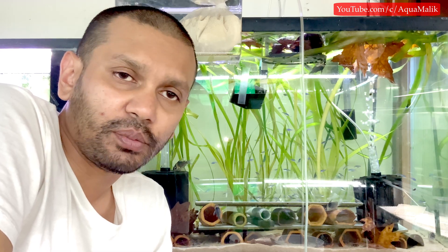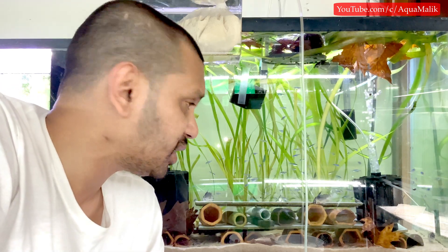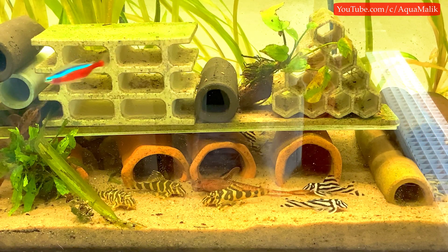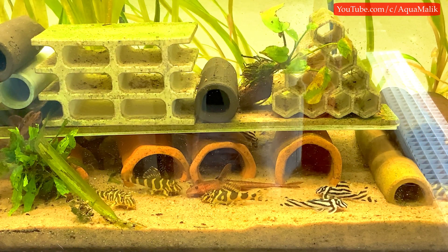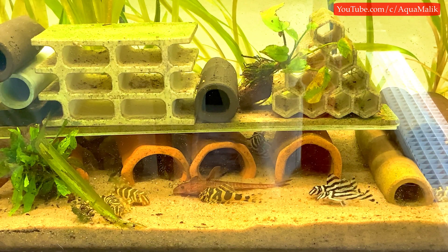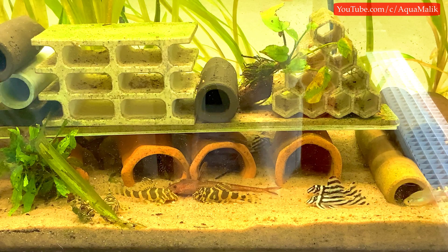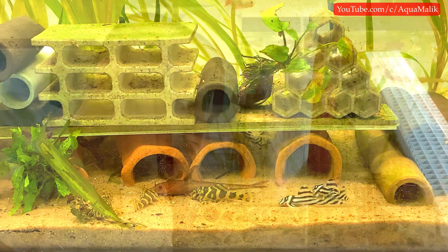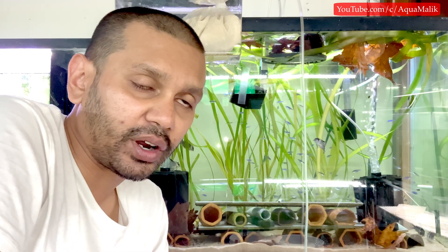Having nitrate resin does not make you a lazy fish keeper. I have nitrate resins in a few of my tanks right now and I'm still doing water changes as before — I'm actually doing more water changes now because it's summertime, my fish are eating more, and I have to remove a lot of what I put into the fish tank in the form of fish food. Water changes are essential — you cannot avoid them if you are going to keep fish.